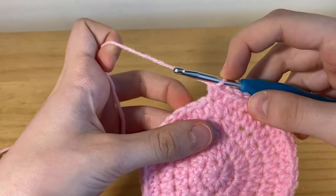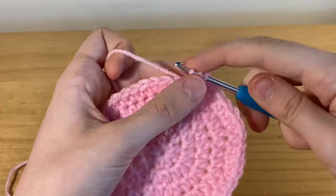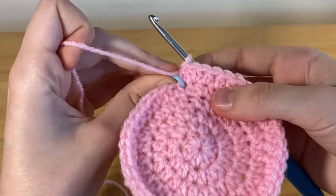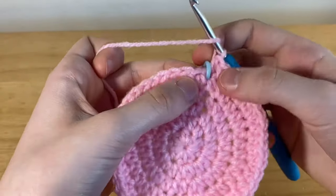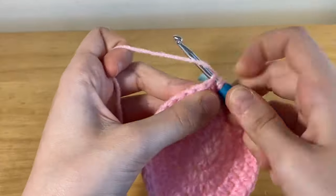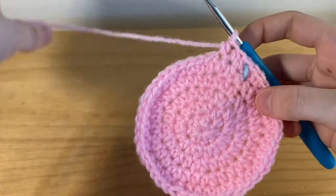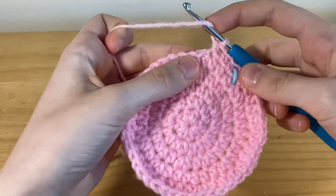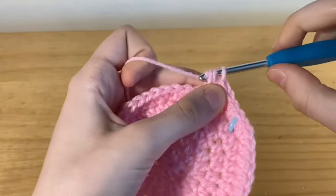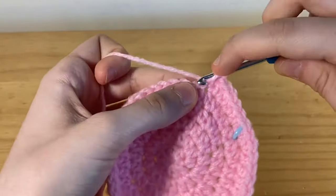Now we're on row six and here we're going to be placing four half double crochets and then one increase. Here I'm placing my first half double crochet — you don't even really need to replace your stitch marker every row, maybe every couple of rows, because you can still see the mark, but that's completely up to you. So my second, third, fourth, and then in the next one we're going to be placing an increase. Repeat this all the way around — four half double crochets and then an increase — and I'll meet you back at the stitch marker.